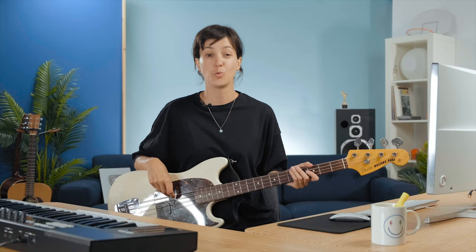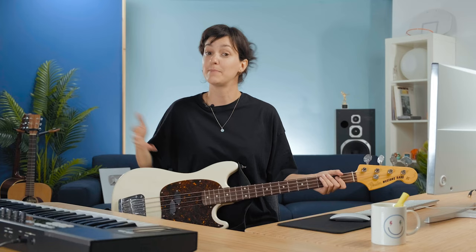Now that we have that out of the way, you'll have a better understanding of the rest of the video. With the exception of the lower notes on the bass guitar that exist in the sub-bass range, all the notes on the four-string bass guitar conveniently sit in the bass range. Bass guitar, bass range — simple.